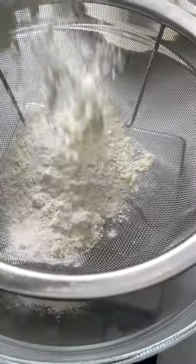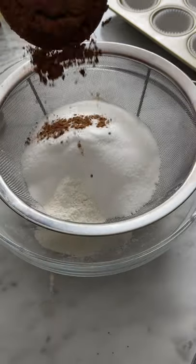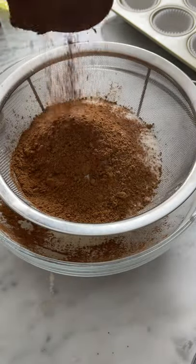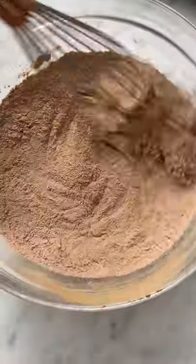Let's make chocolate muffins. Combine your flour, baking soda, baking powder, salt, sugar, and cocoa powder in a big bowl, and sift it out. Lumps are the enemy here, and that cocoa powder does clump up. Whisk it together and set aside.